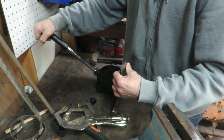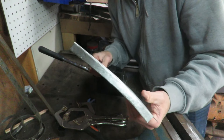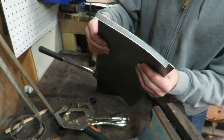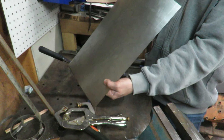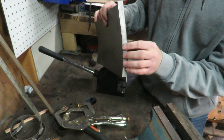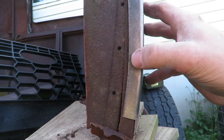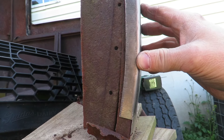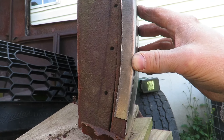Now I'm going to check it again, and you guys can see that I've got the curve back into it. I might do it a little bit more right here on the top to match. I'm going to go check it out on the car real quick. I've actually shrunk it a little bit too much right here, but it's okay. I'm going to go ahead and just leave it how it is.